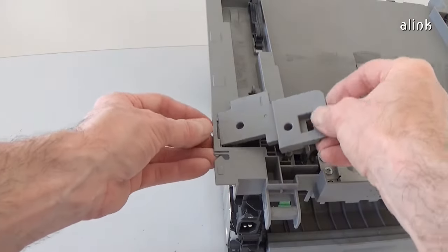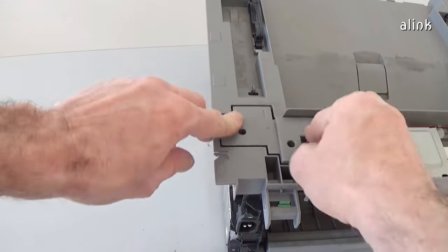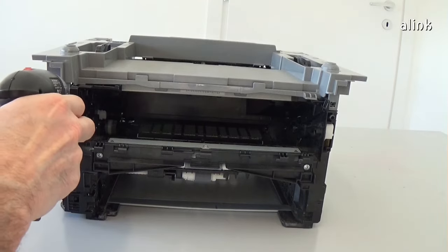Insert the speaker cover. Reinstall the four screws of the top cover.